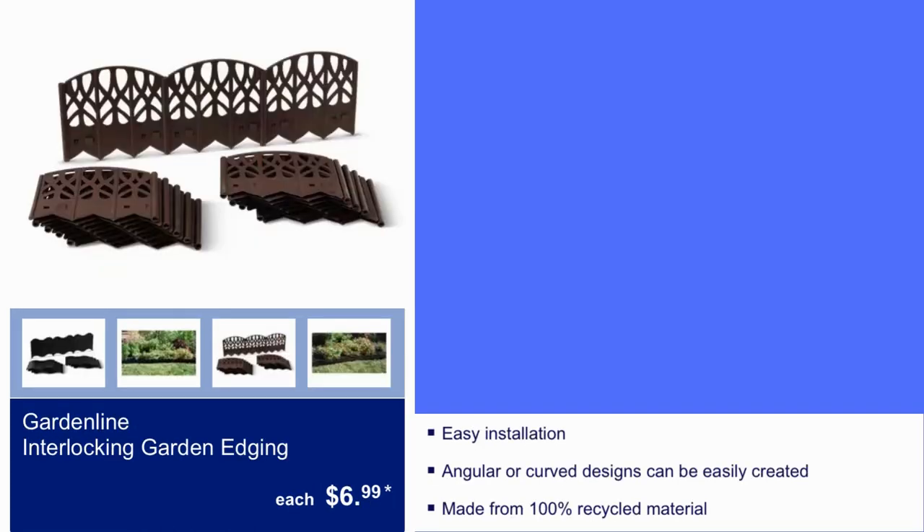Here we have Gardeline Interlocking Garden Edging for $6.99. Easy installation — angular or curved designs can be easily created. Made from 100% recycled material.